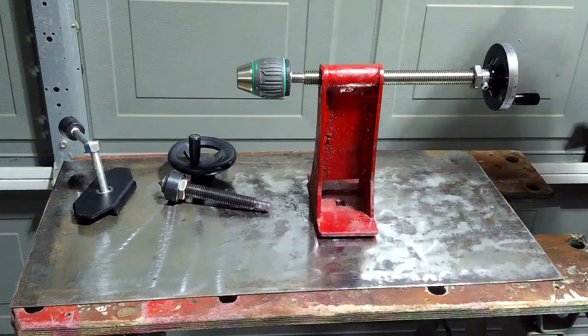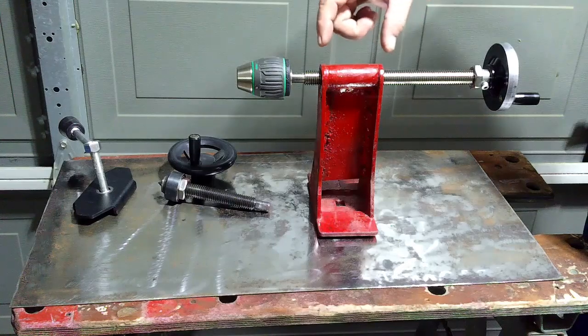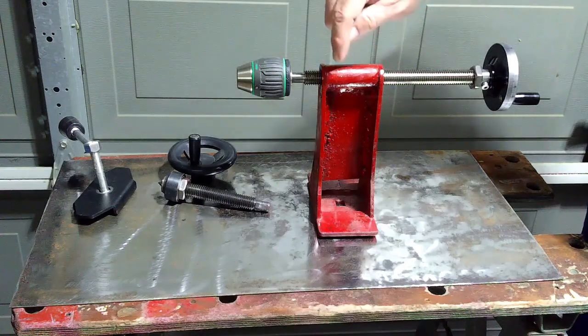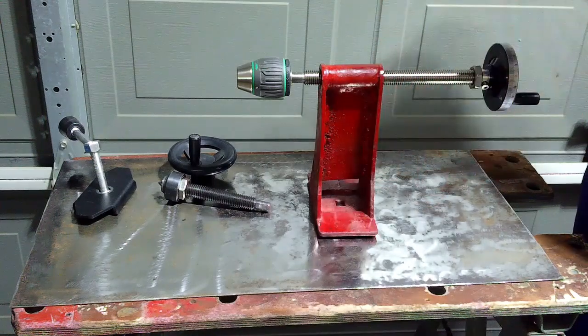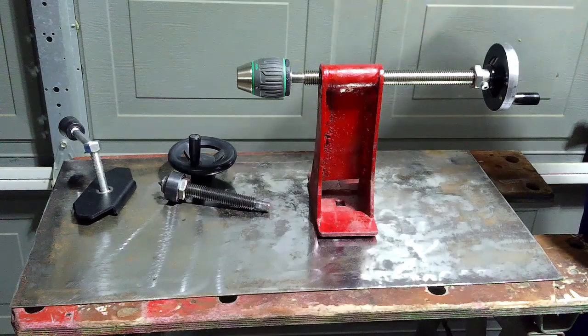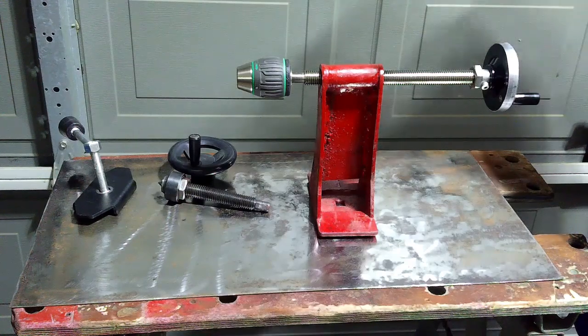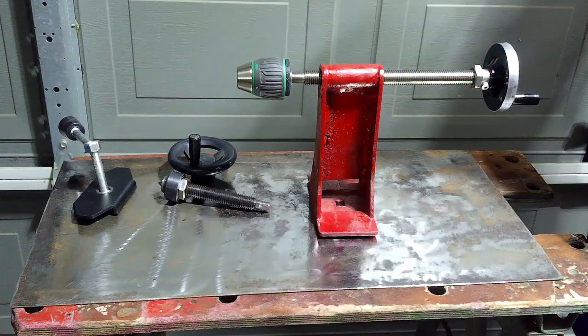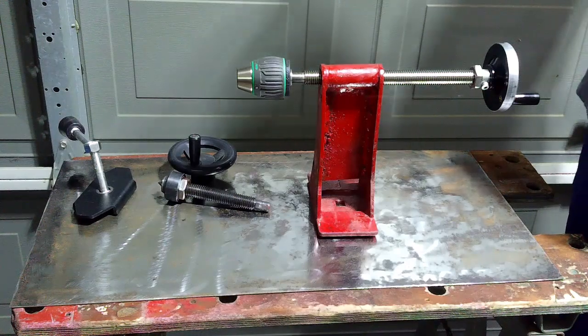Everything is a lot more solid now. There was a slight amount of distortion after welding — you can kind of see there's a little bit of an hourglass shape to it. I did have to run a tap through there again to regain the path for the threads to match back up, but it wasn't a big deal. All in all, I think this will be a great improvement, and we'll test it out to make sure. Thanks for watching.